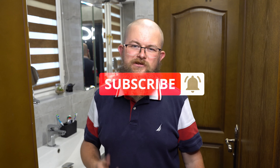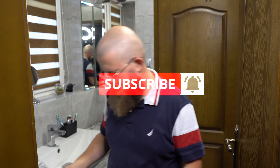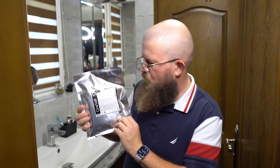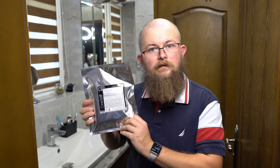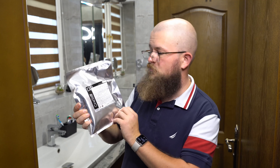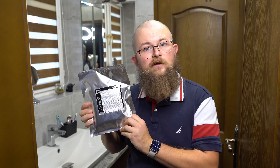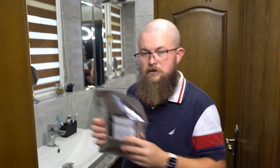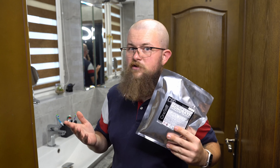Hello my friends, in today's episode I will be sharing how to mix the CineStil DF-96 Monobath Black and White chemicals to process your black and white film. Let's get to the point.